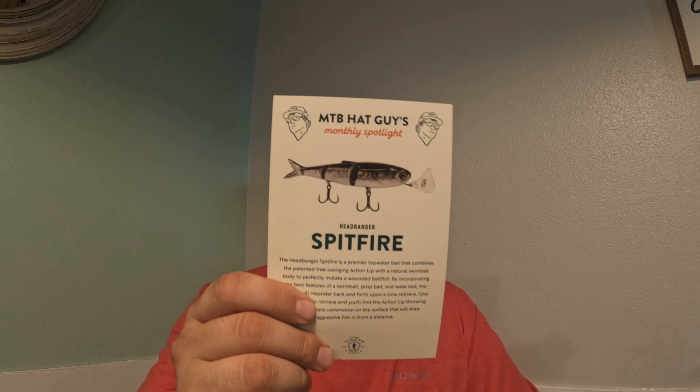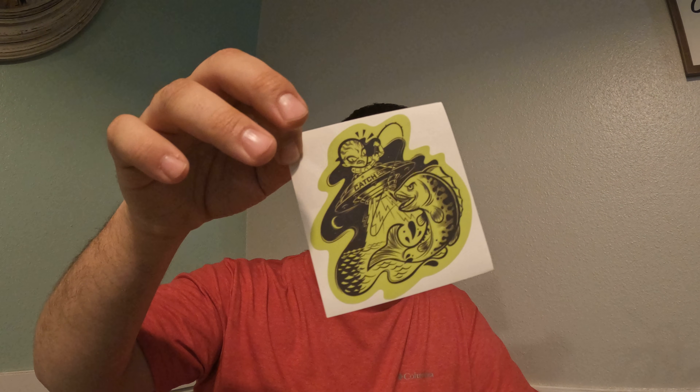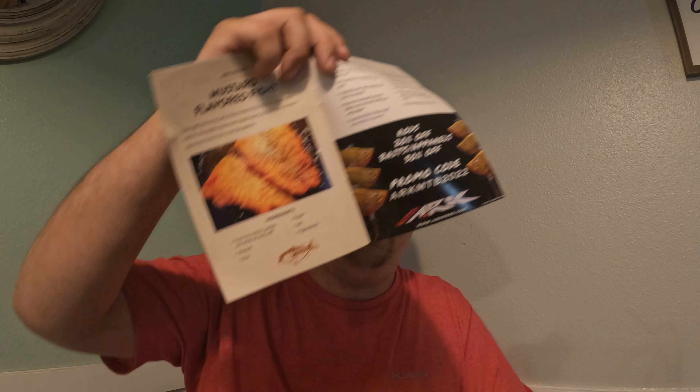There's the normal literature telling you how to use the Spitfire and where to fish it, a sticker as always, and your Dibble fishing tips and tricks. They even have a recipe in this one.